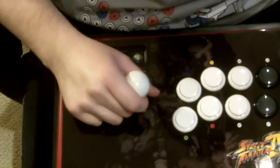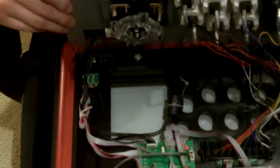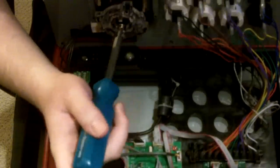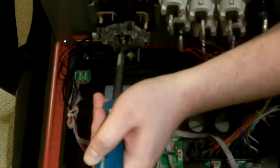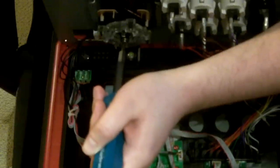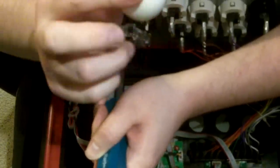After you remove the six screws, the next step is to remove the joystick ball top. Open it up — you can see all the pieces — and take your flathead screwdriver. There's a little wedge right where the joystick is. Stick your flathead right in between, and then using your other hand, unscrew the ball top. And there you go, ball top's all gone.